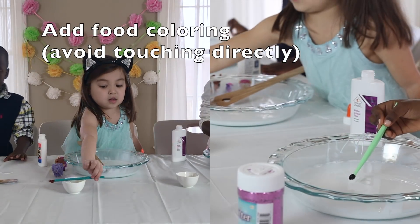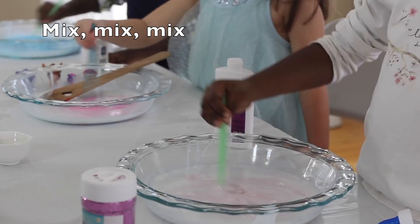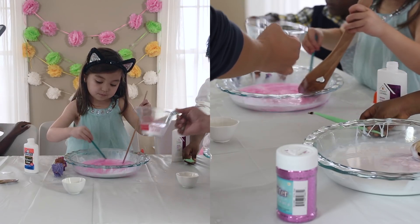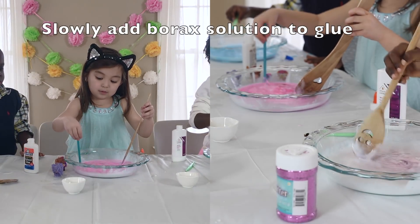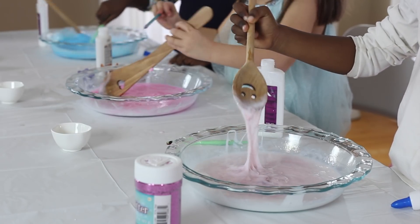Mix your color. Next is borax — one teaspoon of borax and one cup of water. It's getting slimy. Cool!